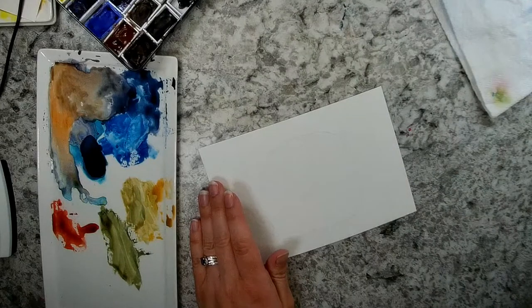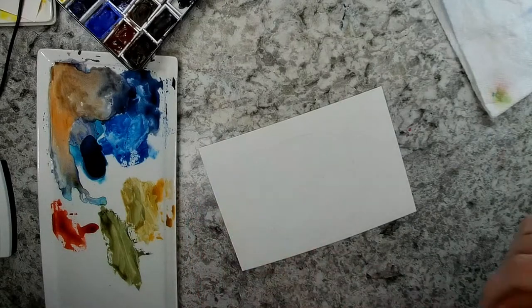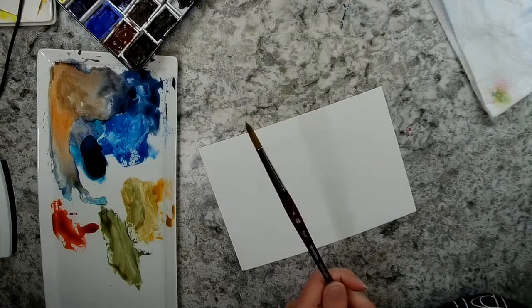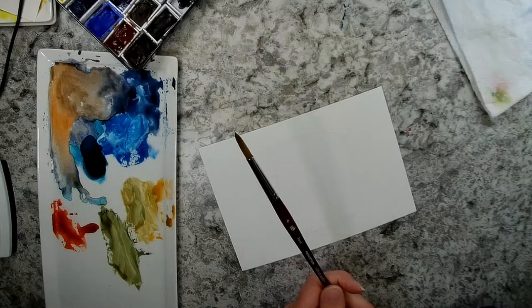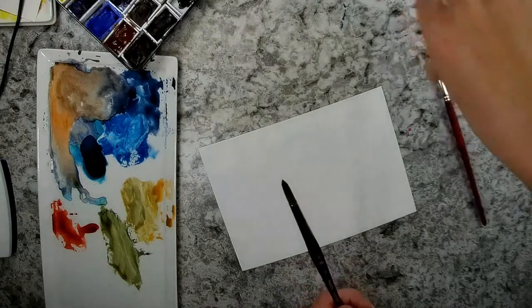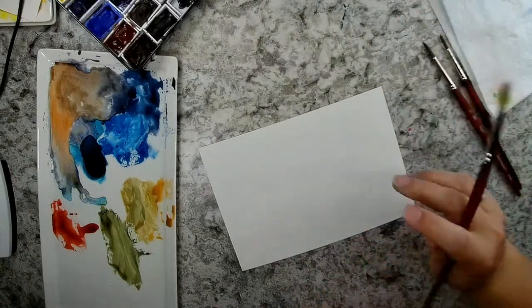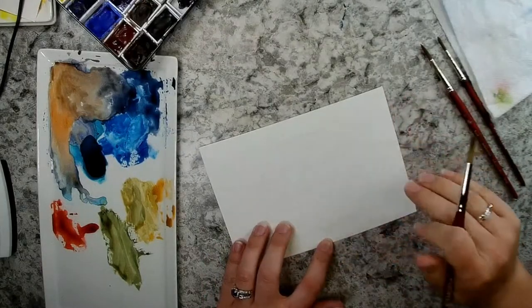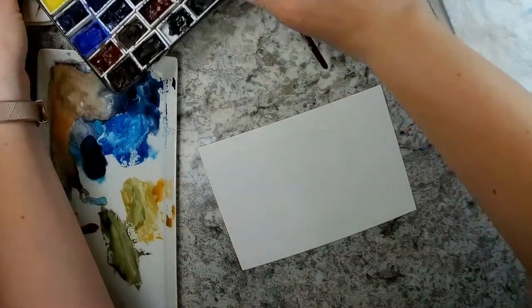I'm going to use a size 8 round Princeton Velvet Touch brush, and I think I'll get my 6 out just in case. I'm going to start out with my sunflower, and I'm going to use my Daniel Smith Watercolors.